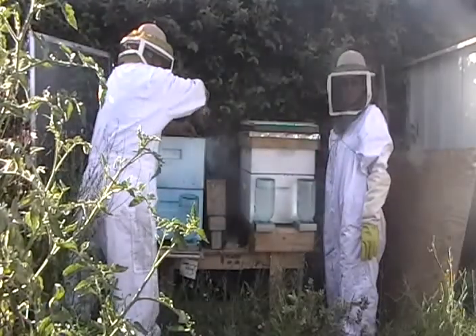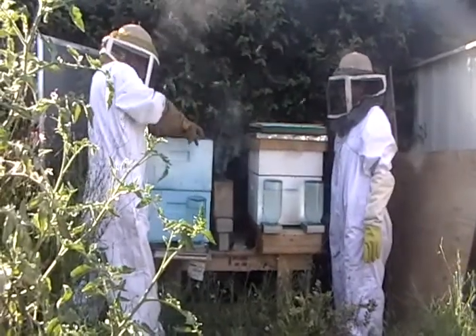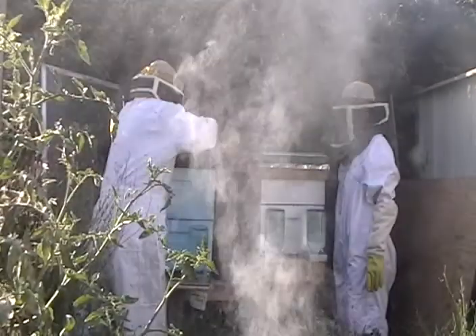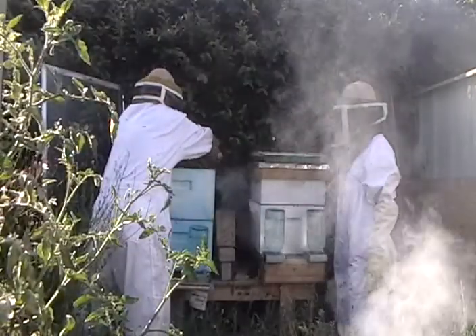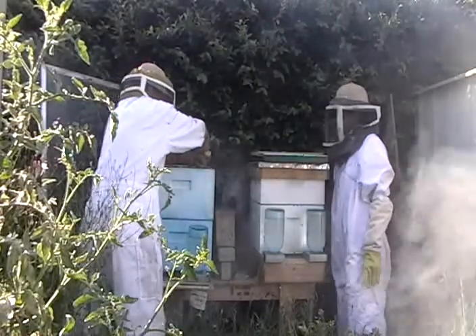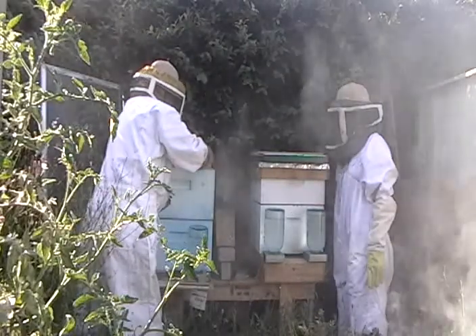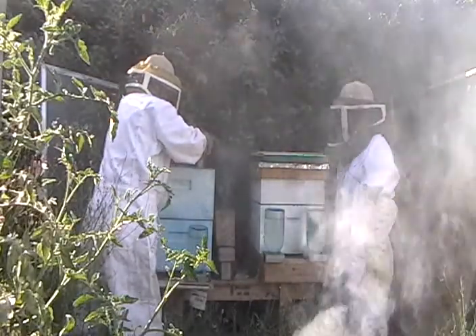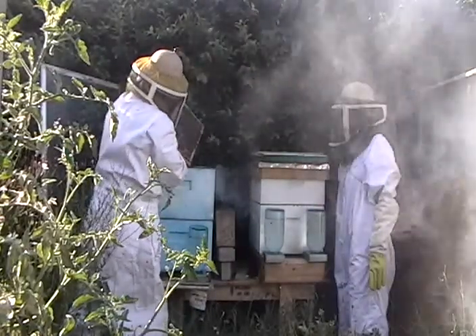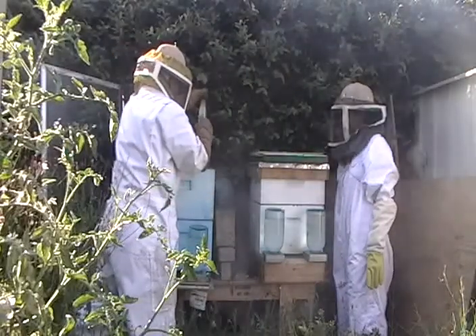They glue everything together with that and it's called propolis. It's a tree sap, and the bees pre-manufactured it to use as glue. Look at all those bees. They're making honey but they don't have it sealed up yet. So we're done with this box.